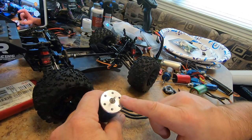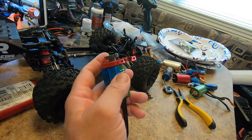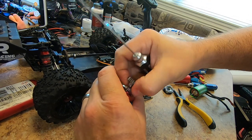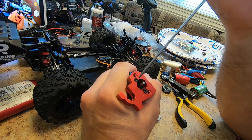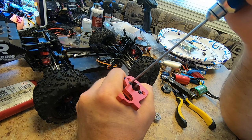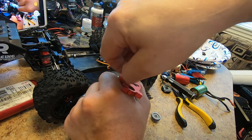Hosim actually did send me the differential for that other vehicle - the one that looks like a Revo. So the plan is to go ahead and put this motor in here. I need this motor mount because this is the one that will mount up to those two holes right there. Actually, I don't even need to do that - I got the other motor mount. I could have just used that and kept this together.